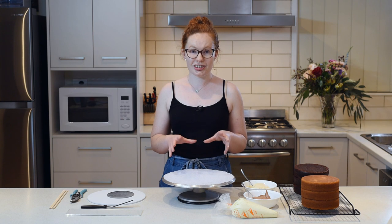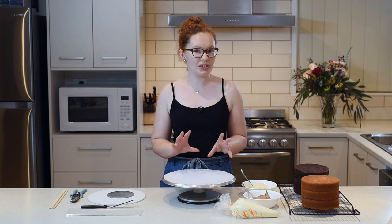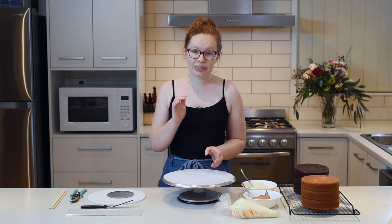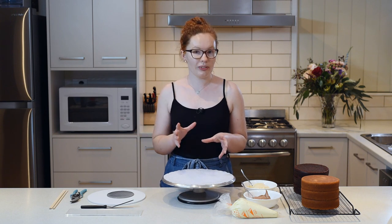A double barrel cake is essentially a double height cake. In Australia, a standard height is about four to five inches, so a double barrel is going to be at least eight inches tall. And because it's so tall, I just like to make sure that I've got some extra structure inside just to keep it all nice and strong.